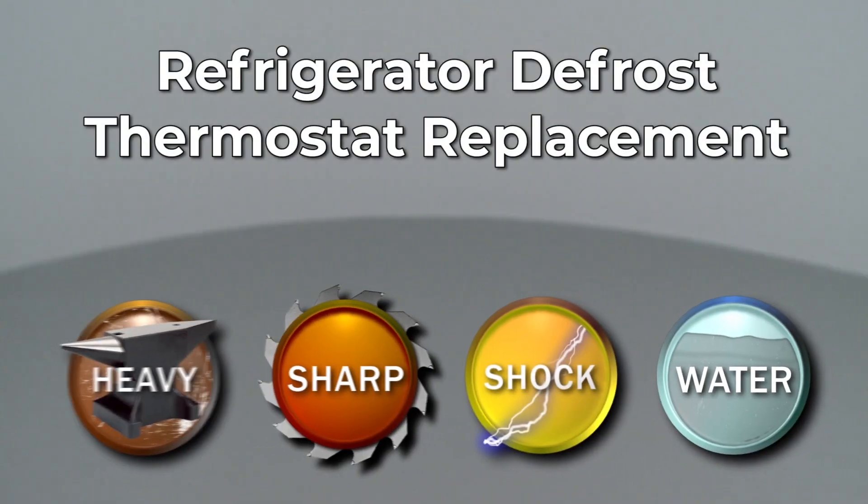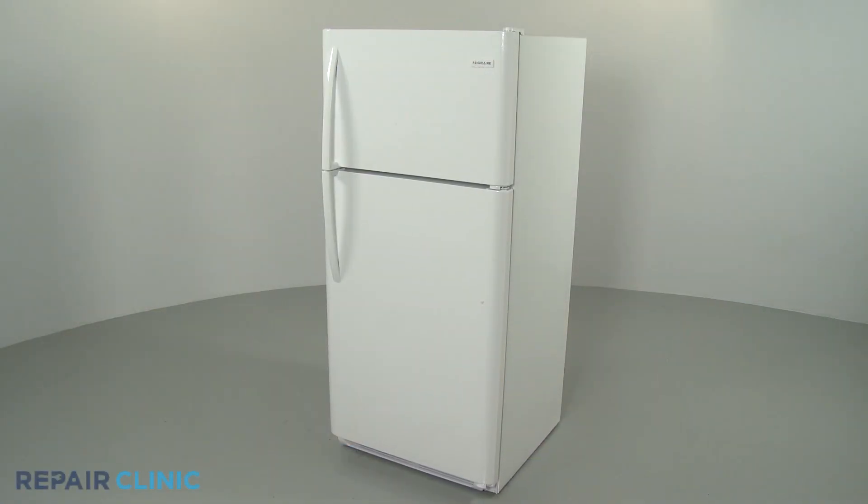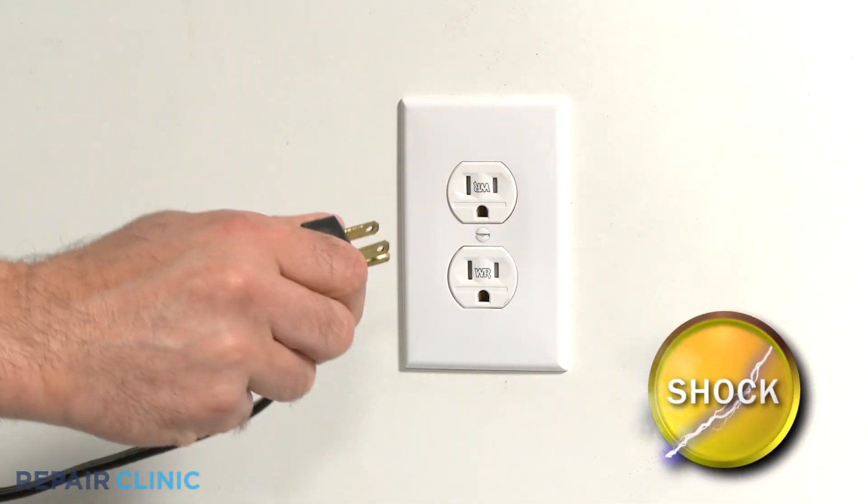Since Repair Clinic encourages you to perform this repair safely, a warning icon will appear when you should use caution. Before you replace the defrost thermostat in your refrigerator, be sure to unplug the power cord.